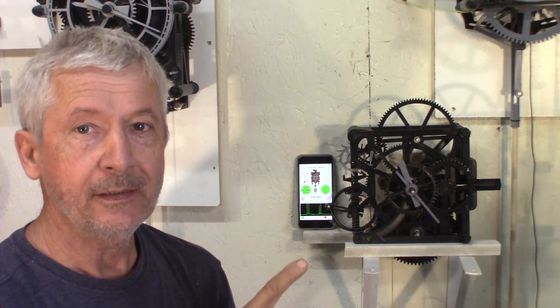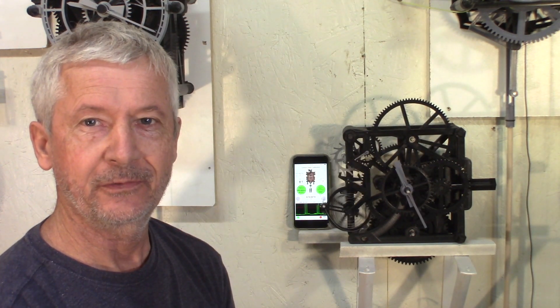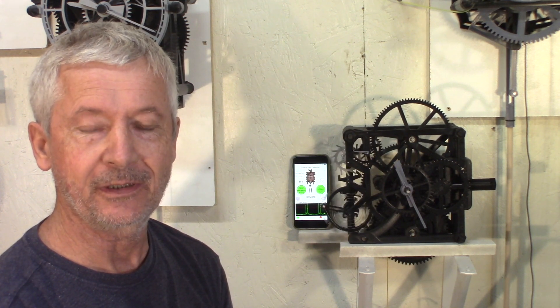Hey guys, Jacques here. My new watch is almost done — it's running nicely. It took a lot of experiments and trials to get here, and it's going pretty nice right now.